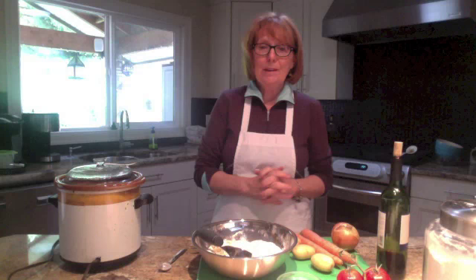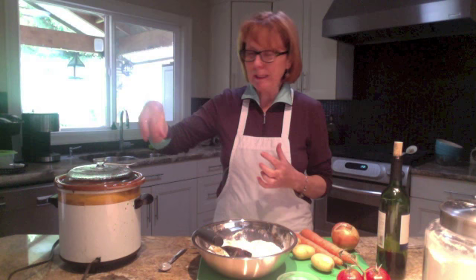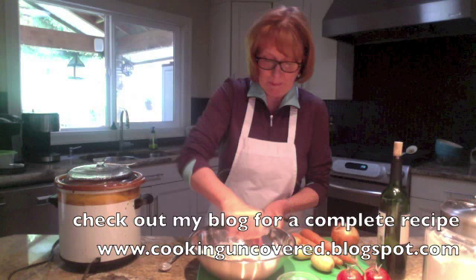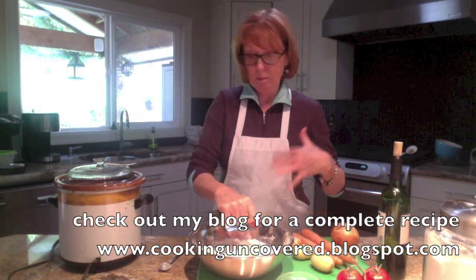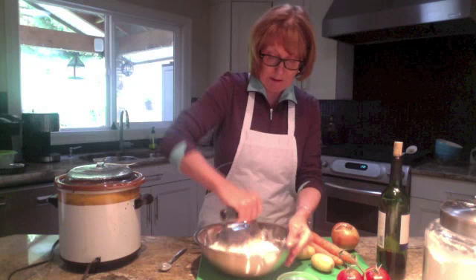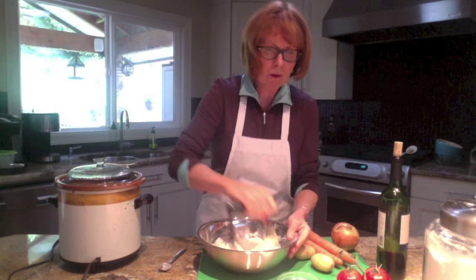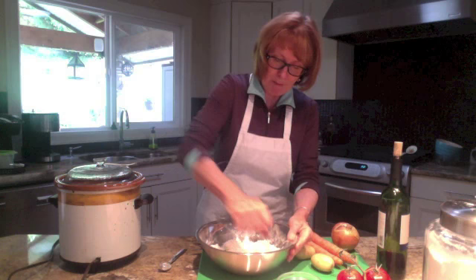To kick it up a notch, I'm going to add a few little dumplings right in my crock pot. What I have here is about a cup and a half of flour, about a teaspoon of herbs — that could be Italian seasoning, dried rosemary, or dried thyme, whatever you want — plus some salt, one teaspoon of baking powder, and a quarter cup of cold butter.